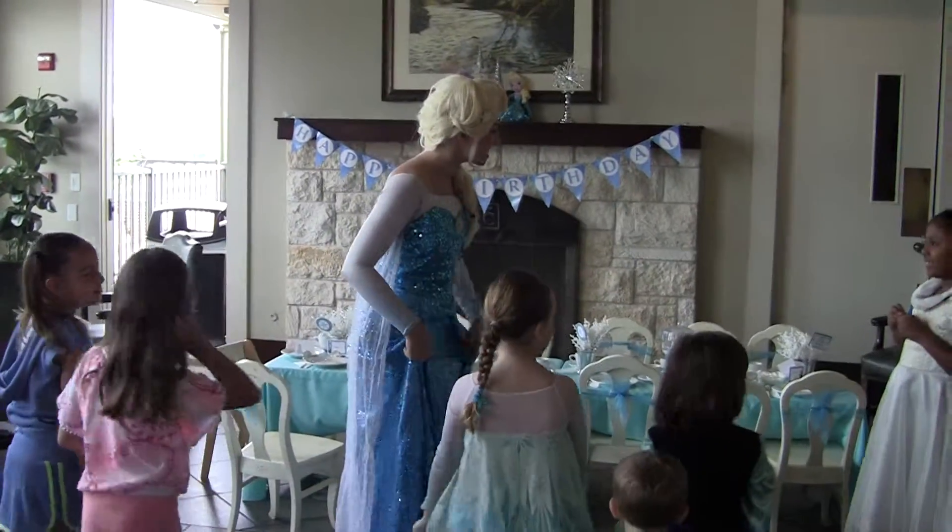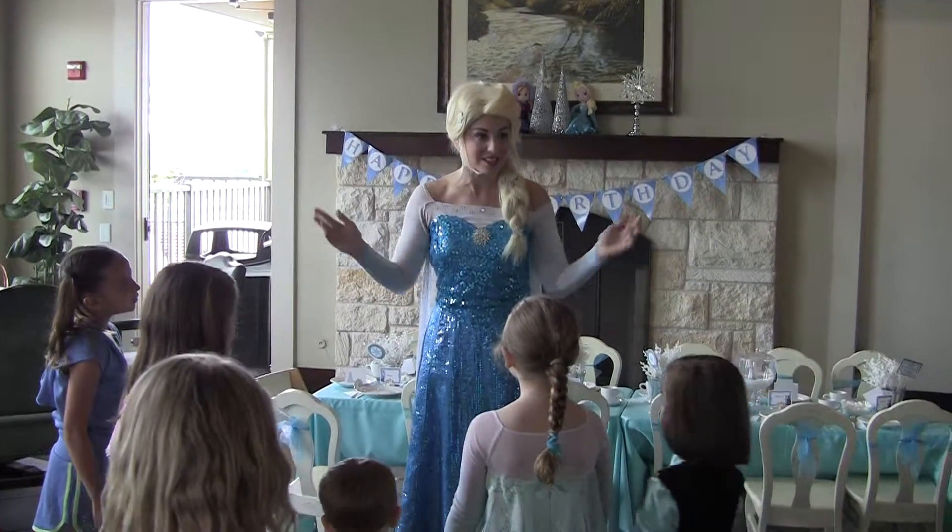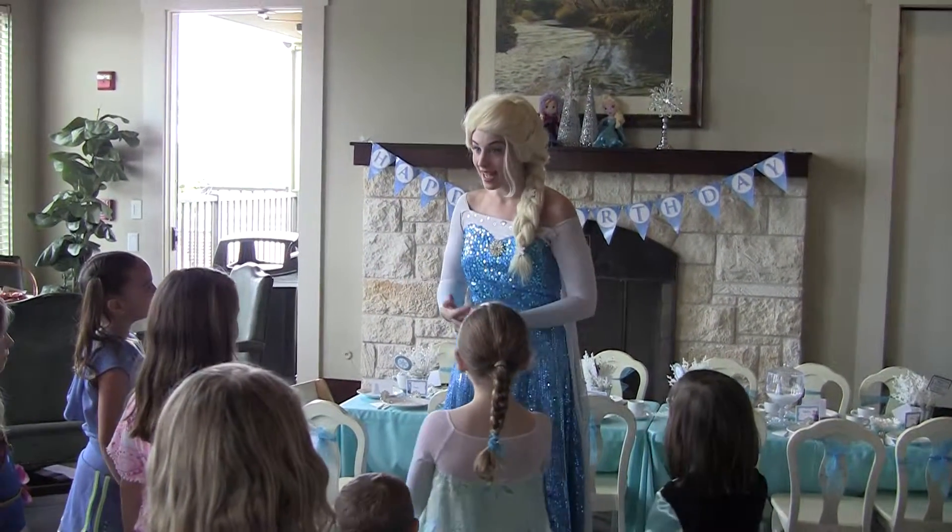Oh hello, princess, good to see you. Now everyone, the first thing we must do for you to be a prince and a princess, we must learn our princess etiquette.